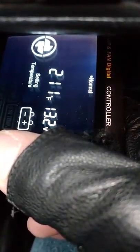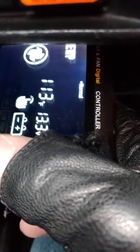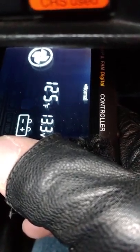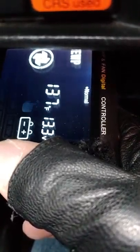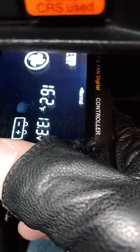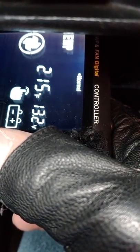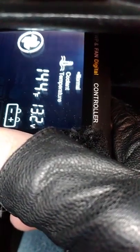You can adjust the target with this button. Right now it's at 211. One downside is they only put one button, so if you want it lower, you have to go all the way around to the temperature you want. Let's say I want 215 — since 215 is higher than 211 I don't have to go all the way around. There's 215; hold it down until it blinks — that's your new target.